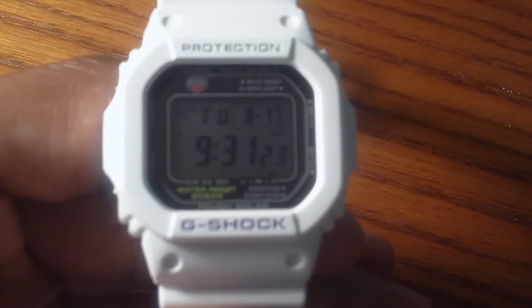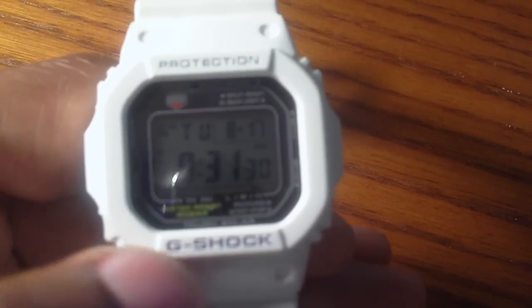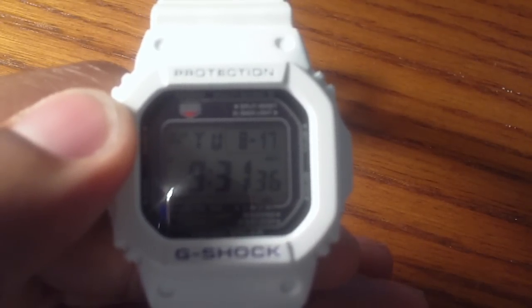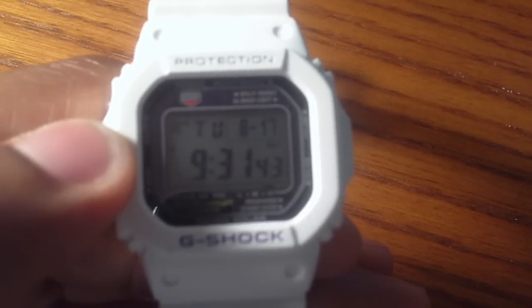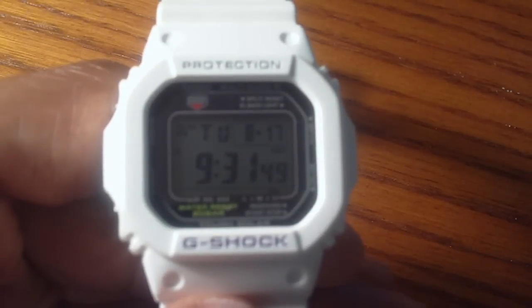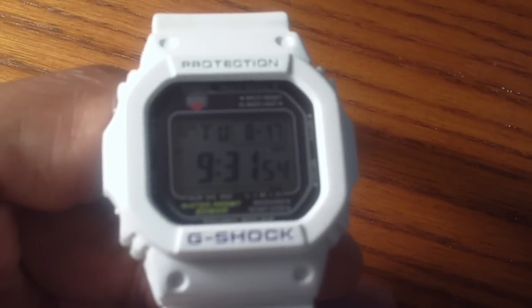Above in the top right, you see the month and the day. To the left of that, you see the day of the week — today's Tuesday. All the way in the top left, you have RCVD, which signifies that you've received an automatic time update. Below that, you have PS, which stands for power save — if the watch is in a dark environment after a certain amount of time, the screen goes dim to save battery.